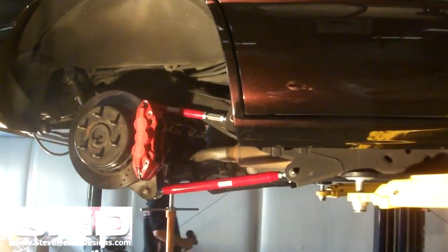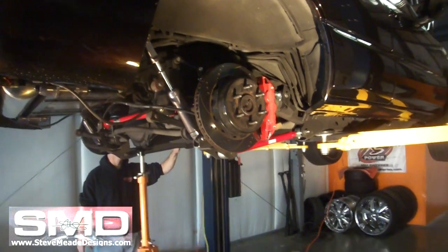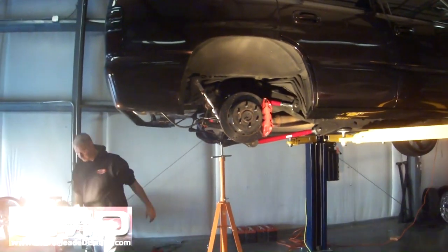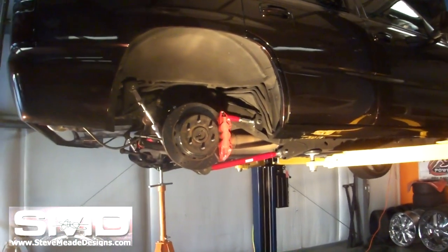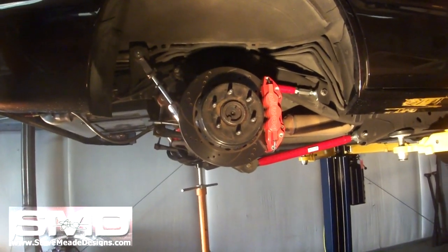There you have it — brand new, good to go. These are adjustable. I may not need to adjust mine because it's bagged, but if I was to have a static drop, I might want to adjust it because the tire tries to go forward when you're all the way down. So for all you guys with the static drop, there you have it — you can adjust it now.